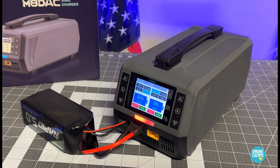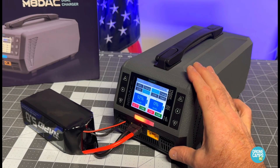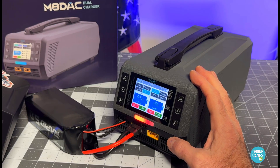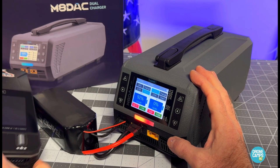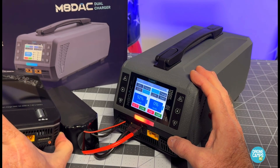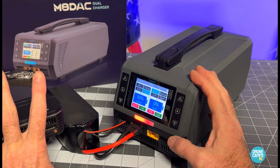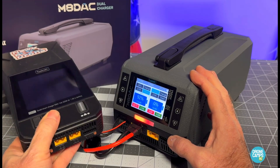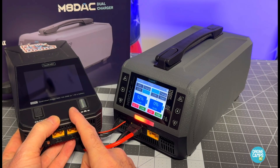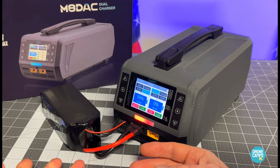It simplifies everything about this charger — it's way more simple to operate than you'd expect, even though it will do massively more than my Q6. The Q6 does 15 amps at 250 watts across four ports for 1S to 6S batteries. For day-to-day use the Q6 is more convenient, so if I had to choose between the two, the Q6 AC would still be my daily charger — it just makes more sense for charging XT30s and all that stuff.